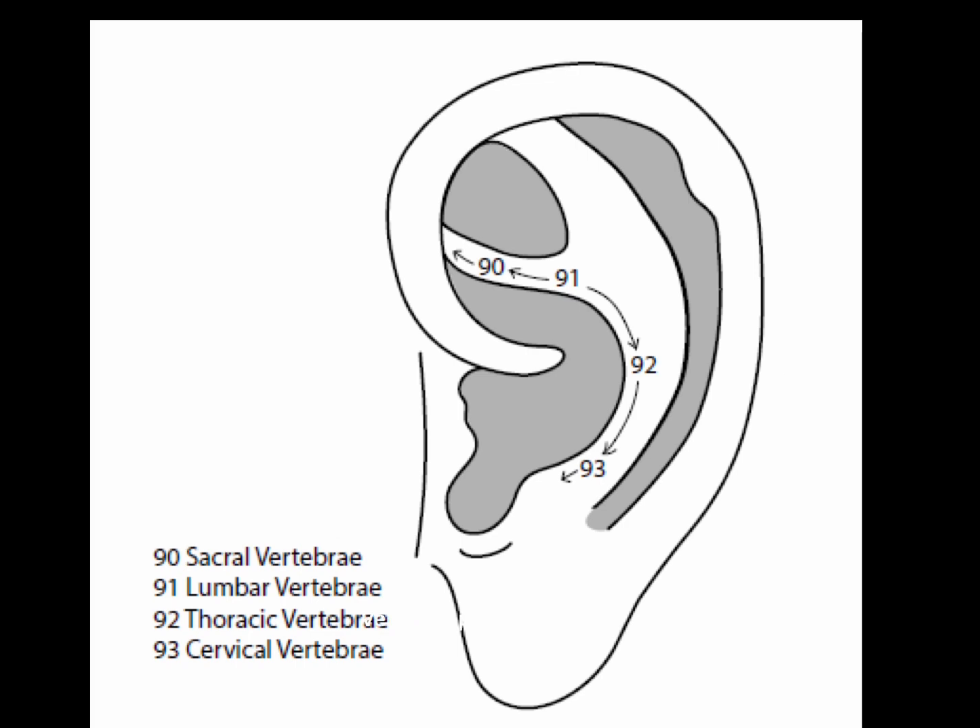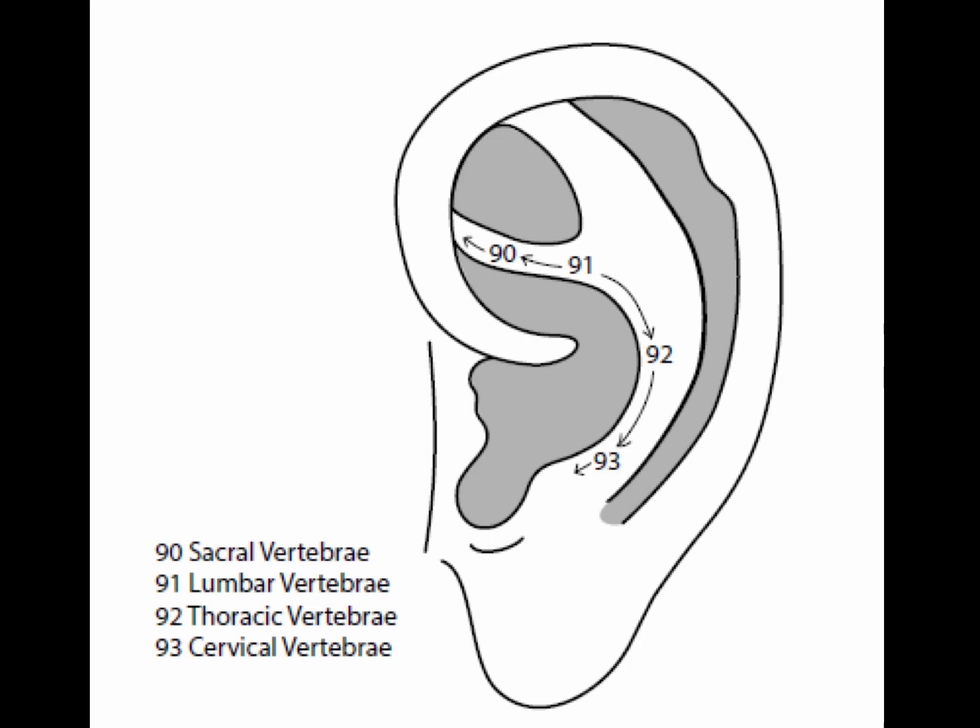Some sources recommend locating vertebral points in the following way: draw a line from the lower portion of the rectum point, point number 57, to where it intersects with the anti-helix. The area superior to the line is the lumbosacral area. The area superior to a second line is the thoracic area, and the area beneath it is the cervical area. The sacral, lumbar, thoracic, and cervical vertebrae points are effective for adjusting vertebrae and treat nerves originating from corresponding portions of the spinal cord that innervate organs and dermatomal areas.